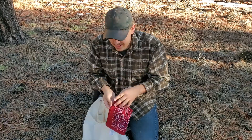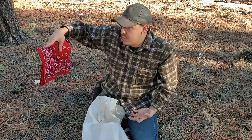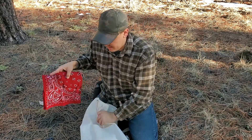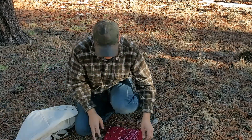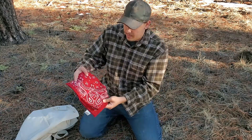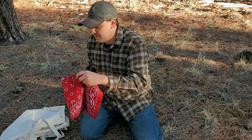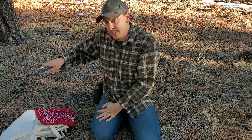Next I have a red bandana. You can use it for marking a tree or marking an area. You can also use it as a ground cloth to keep your pants from getting wet when you're kneeling, and you can use it to collect the sawdust underneath the branch that you're cutting.